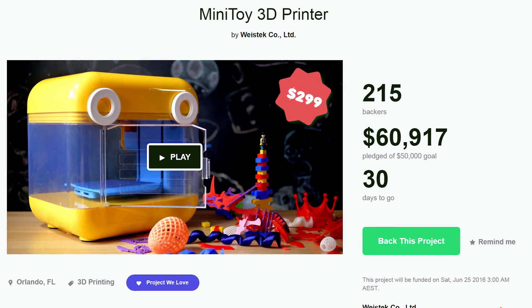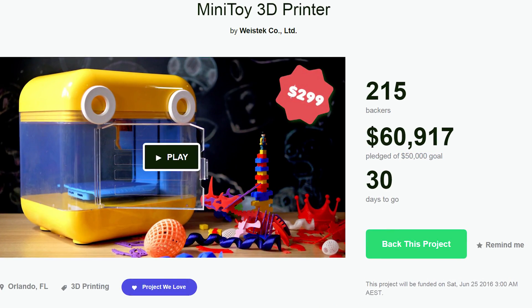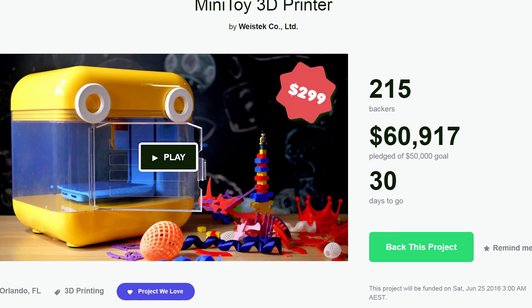How's it going guys? Angus here from Makers Muse and today we're checking out another Kickstarter 3D printer. This is the Mini Toy from West Tech in China. It is another $299 3D printer aimed at being easy to use and specifically aimed at kids. What do I think about it? Watch to find out.